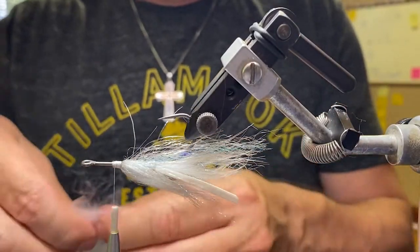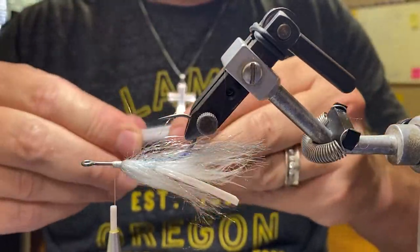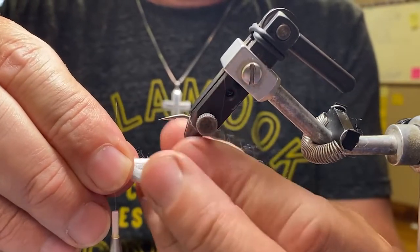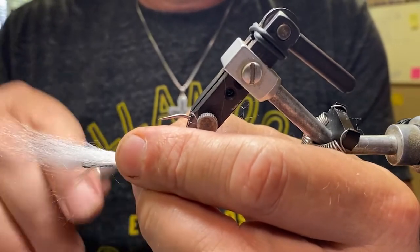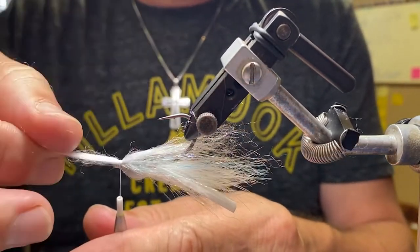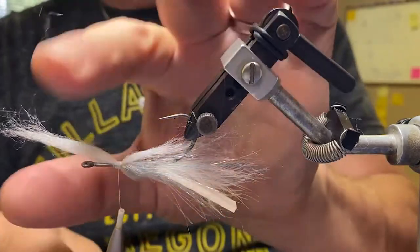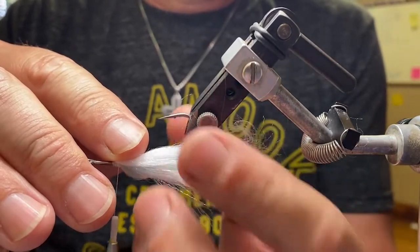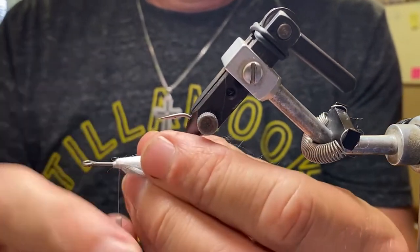Same deal — pull some out and even up all the fibers, pulling it out a number of times. Tie in using the same fold-over method. You really do want to build up right here, because this thread base is what you're going to wind up seating your eyes on. The 3-0 mono cord builds bulk very quickly, and being such a large fly, the larger thread is a good match.